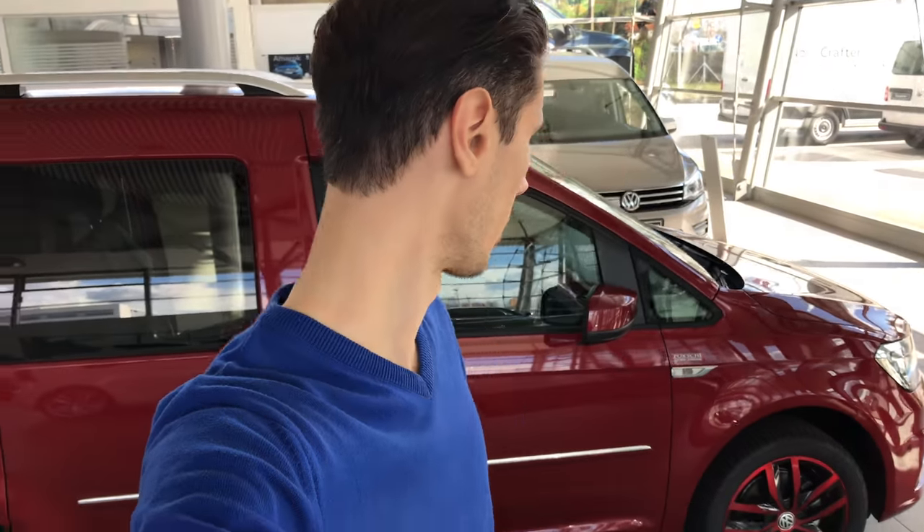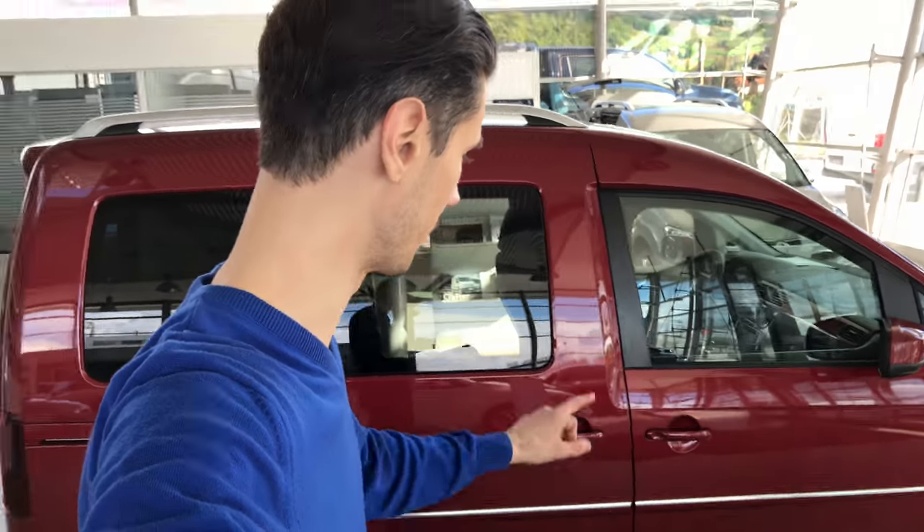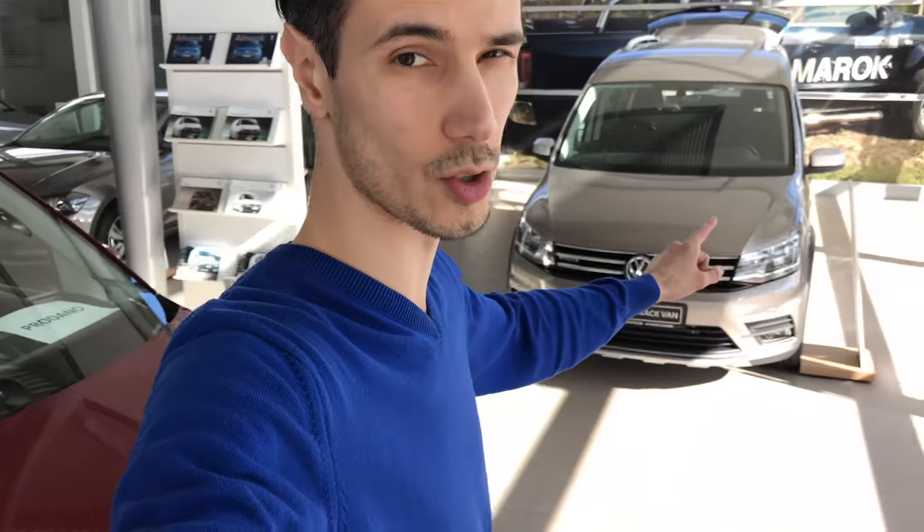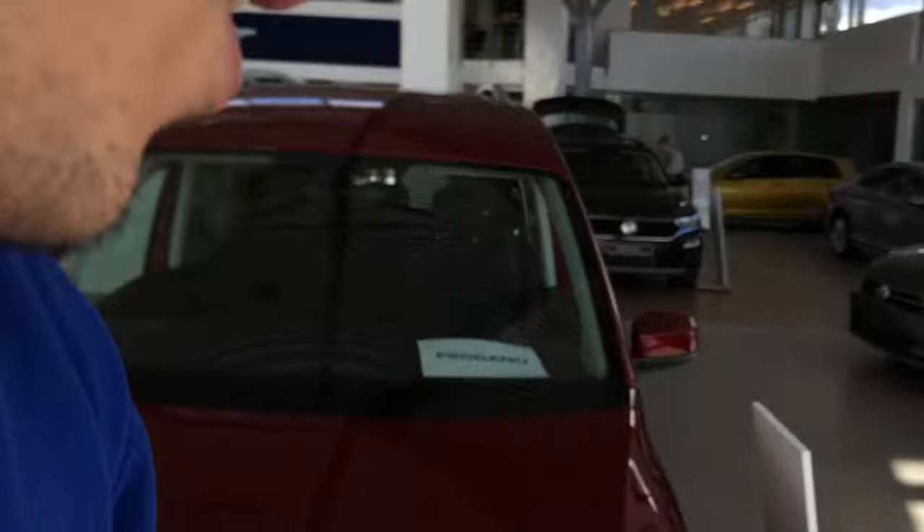What's up guys, welcome to the channel. We're at Volkswagen and we're going to review today the Volkswagen Caddy — or Caddy, whatever you call it in your country. We're going to see the Highline and then we're going to go to the Alltrack, so let's get into the review.